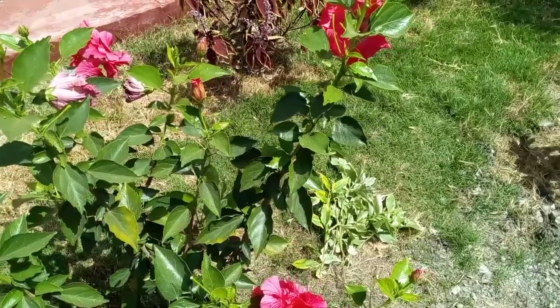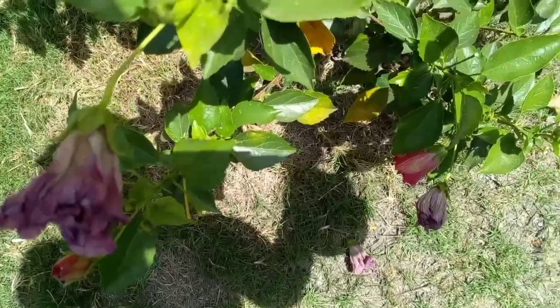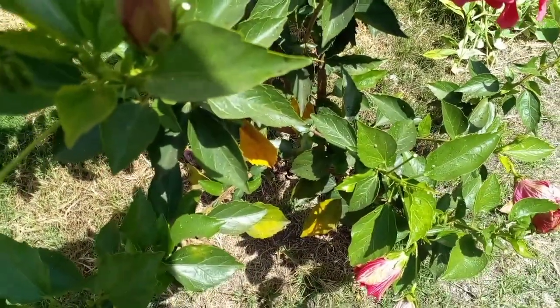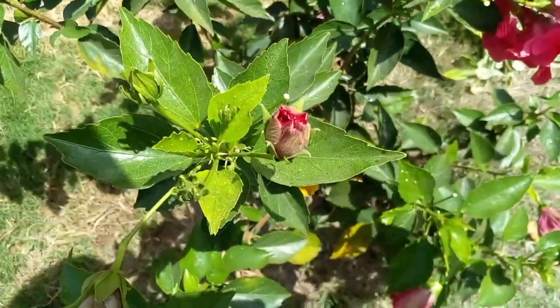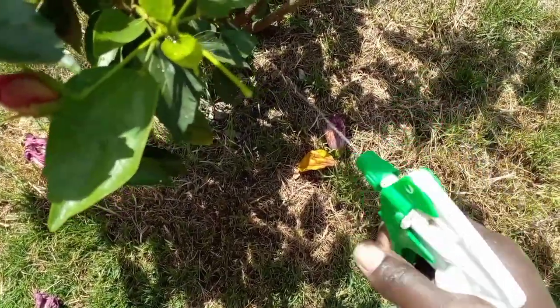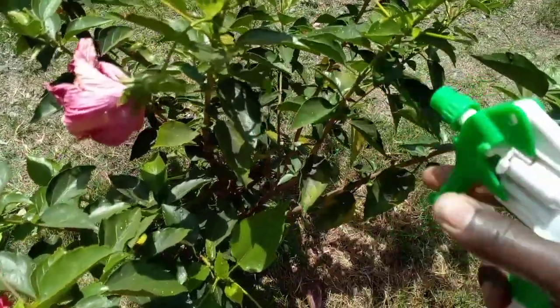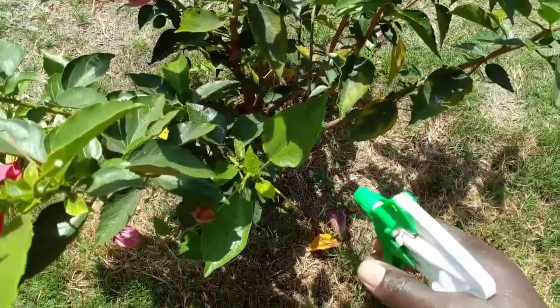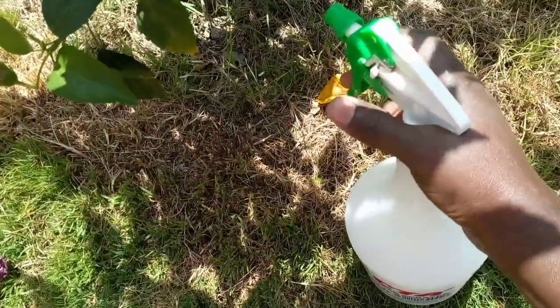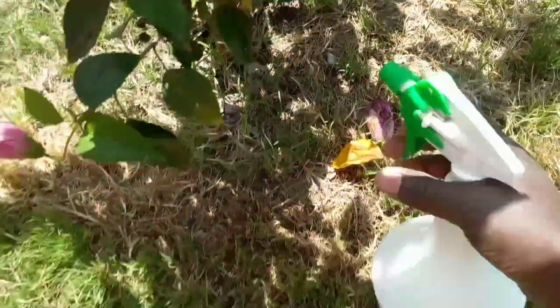Since there was pesticide remaining, I also had to spray the flowers, as you see. I appreciate your love and support for always coming back to watch. Have you ever tried to do this kind of job? How was it? Let me know in the comment section which pesticide you use to spray on your veggies. Let's share.